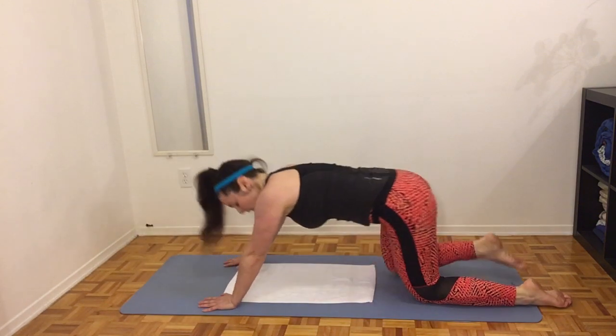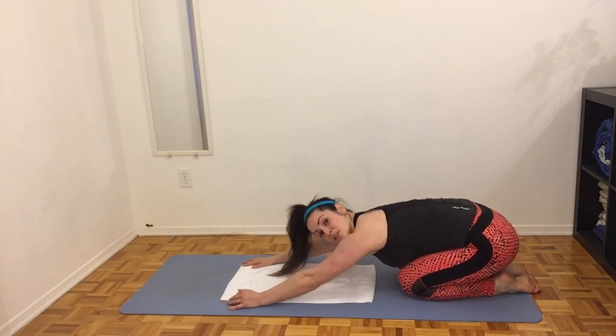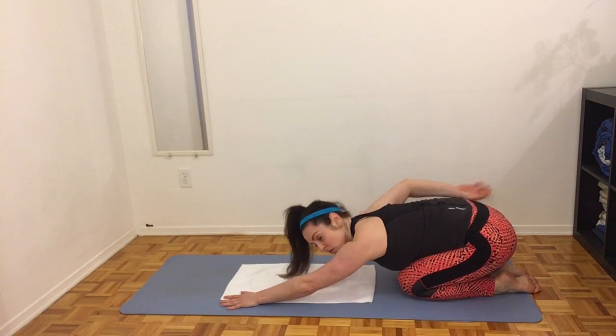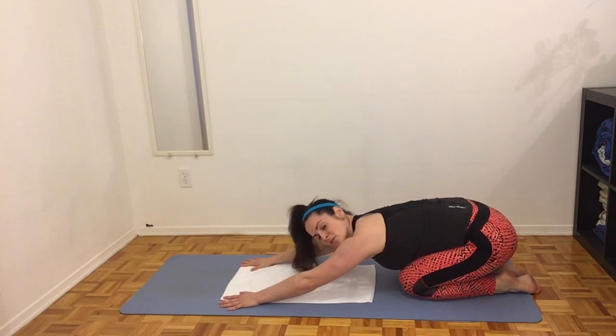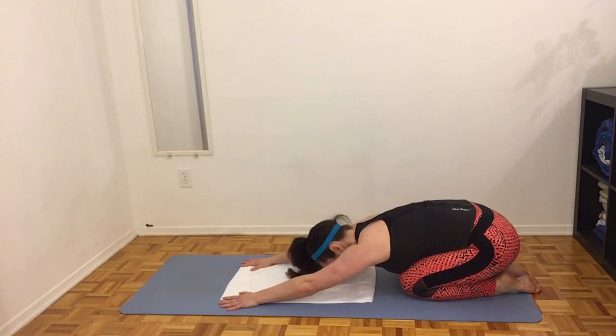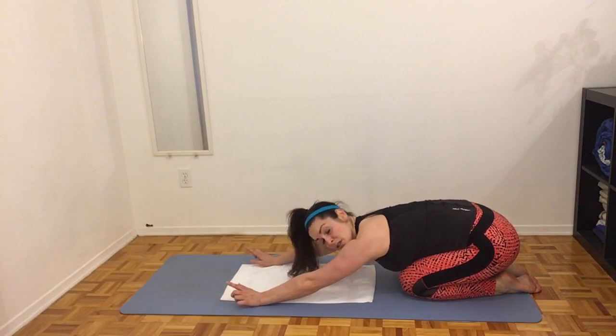Good work, let's relax in child's pose. We want to do this for each break — it really helps to release any tension that builds up in your lower back, which can build up during abdominal exercises and core workouts. Relax here and take some deep breaths.